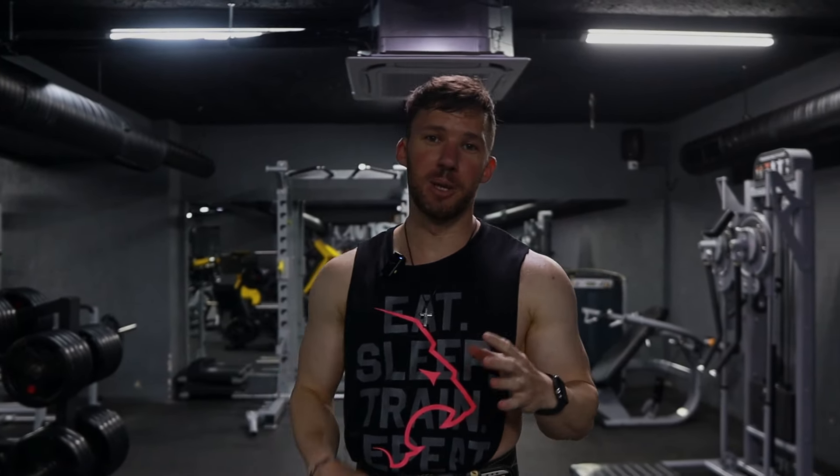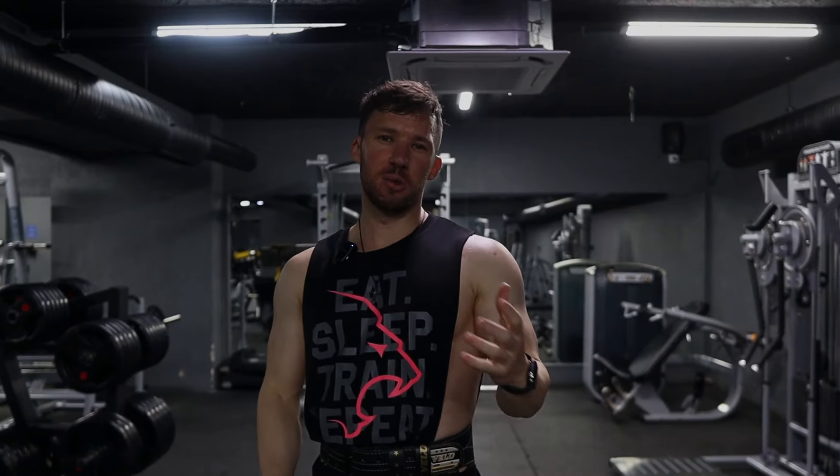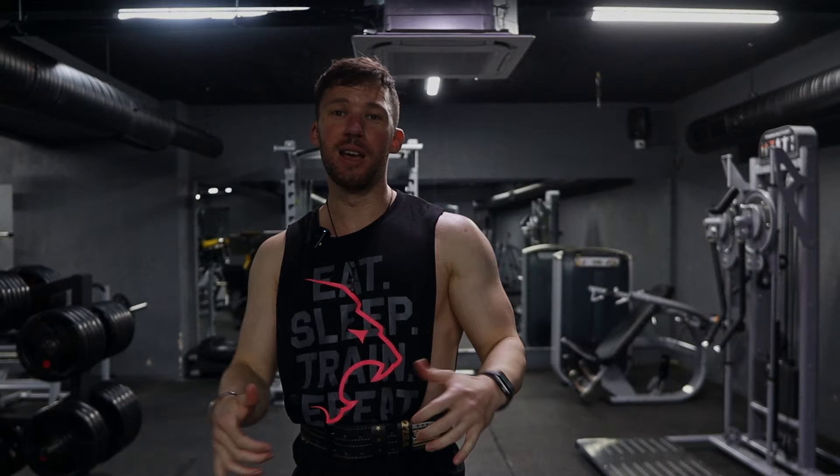The second exercise for back, we're going to be doing a Pendlay row. This is probably one of my favorite back exercises. It's a bit more technical, but it's really good for developing the upper back and overall back thickness. It was originally intended to be an explosive movement, but I like to make it more bodybuilder-friendly where I'm controlling the weight throughout the whole movement — even on the way down. For what I'm trying to do now, just building an aesthetic physique, I want to control the weight and really focus on squeezing my back throughout the whole movement.